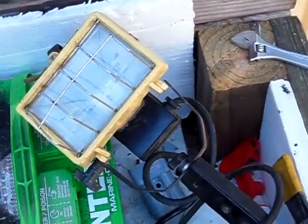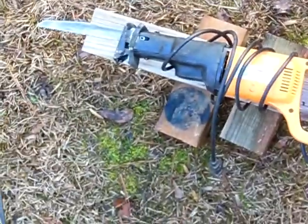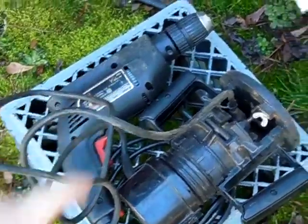Right here I got a work light, a Sawzall — a reciprocating saw — right here I have a router, and my power drill.